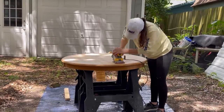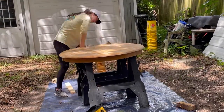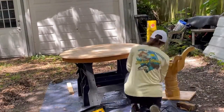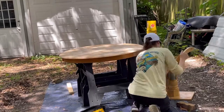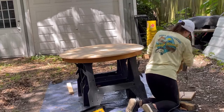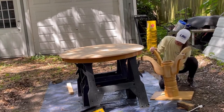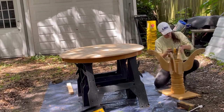After I'm done sanding, I take a wet cloth and wipe down all the sawdust and any other bits that need to be wiped down. I then took to the base and sanded down any flat parts just to get it roughed up enough for adhesive or for the paint to stick.